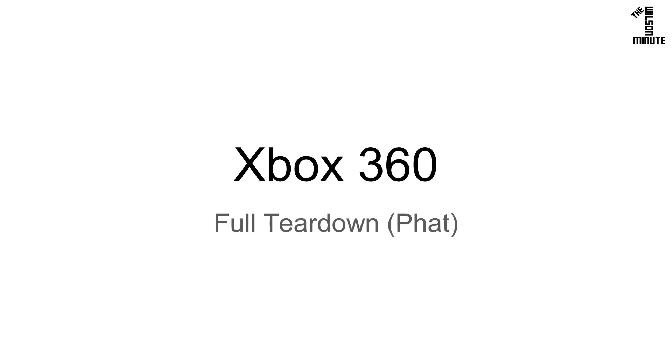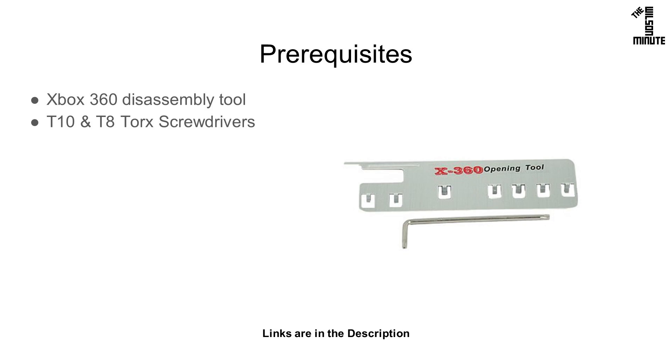Today we will do a full teardown of our fat Xbox 360. For this you will need an Xbox 360 disassembly tool and a T10 and T8 Torx screwdriver.